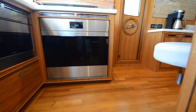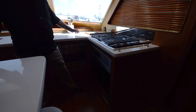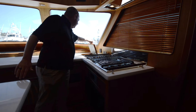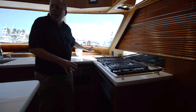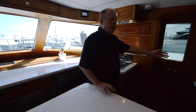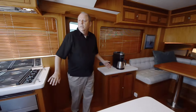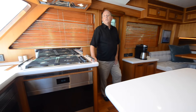Full-size Wolf oven. Lots of storage in the counter area — this goes all the way down to the floor, so lots of room for dry goods. They've got a great little coffee station here. You can imagine how homey this is to live on this boat for weeks or months at a time.